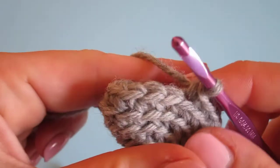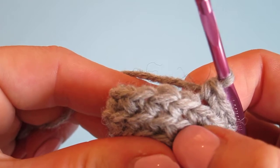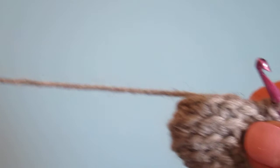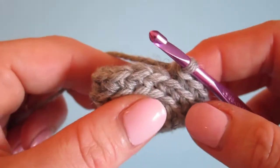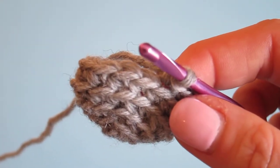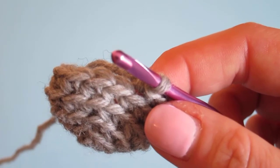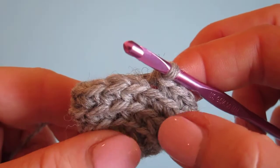I'm going to show you a technique called single crochet in the front loop one row below — that's the fancy name for it. I have no idea if that's the best name for it or not, but it's a great technique to do some shaping in your crochet. I'll show you the technique first and then explain why it's better than other kinds of shaping I've done previously.